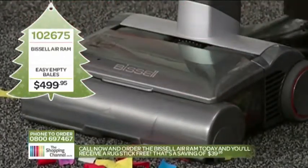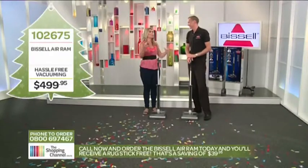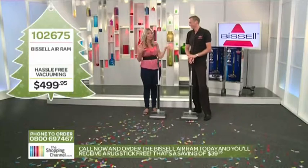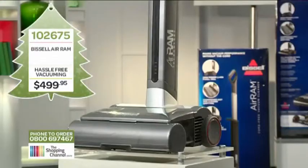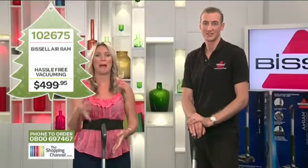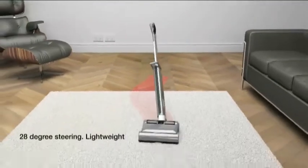I can't do a few rooms in my house without having to unplug and re-plug somewhere else — how annoying is it? It is so annoying. Having something like this is just marvellous. Take everything you hate about vacuuming and just make it disappear. This is lightweight, powerful, clean, and cordless — what's not to love?